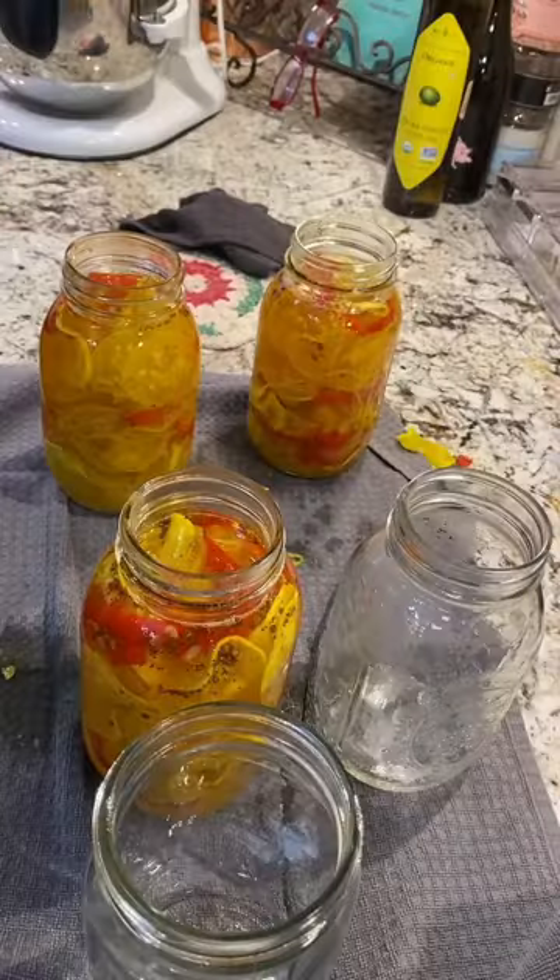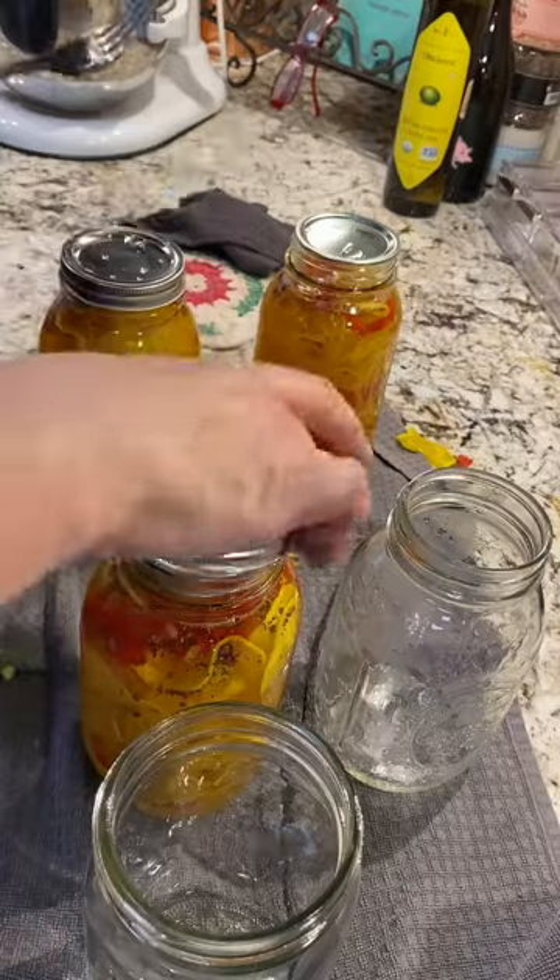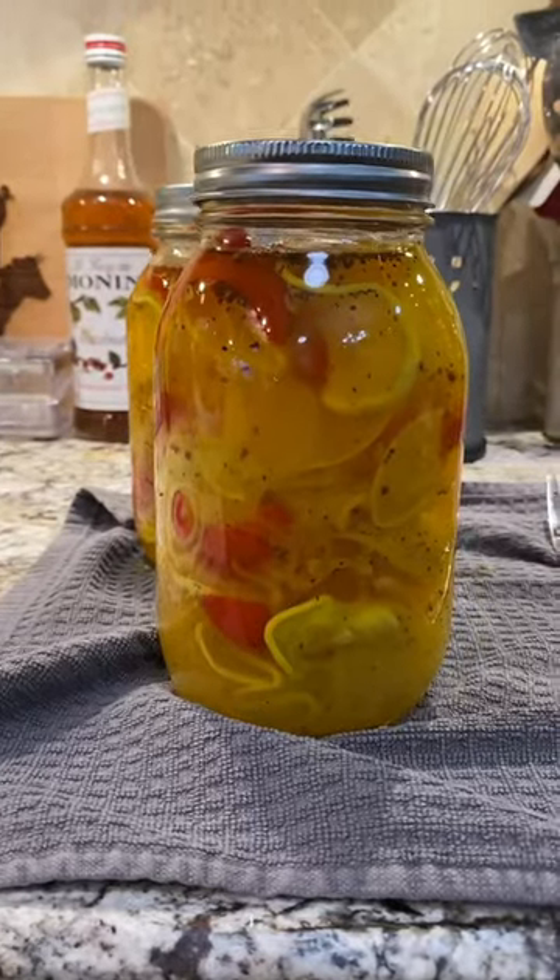Squash pickles are easy, and they'll keep in the refrigerator for about two months with no canning at all. Spice them to your preference and make them your own. I say bring this recipe from past to present.